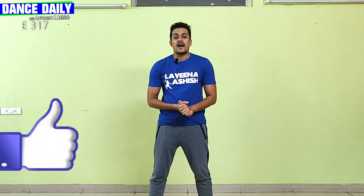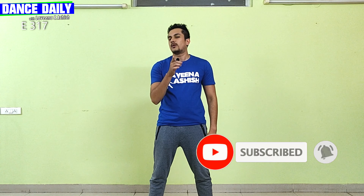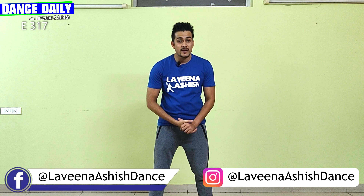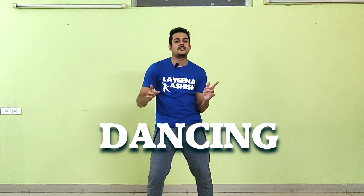Well, that was our episode. I hope you had fun learning this cool groovy dance routine. Before we go, do like, share, and subscribe to our channel. Don't forget to follow us on Facebook and Instagram too. I'll see you in the next episode — till then, keep grooving, keep moving, and keep dancing.